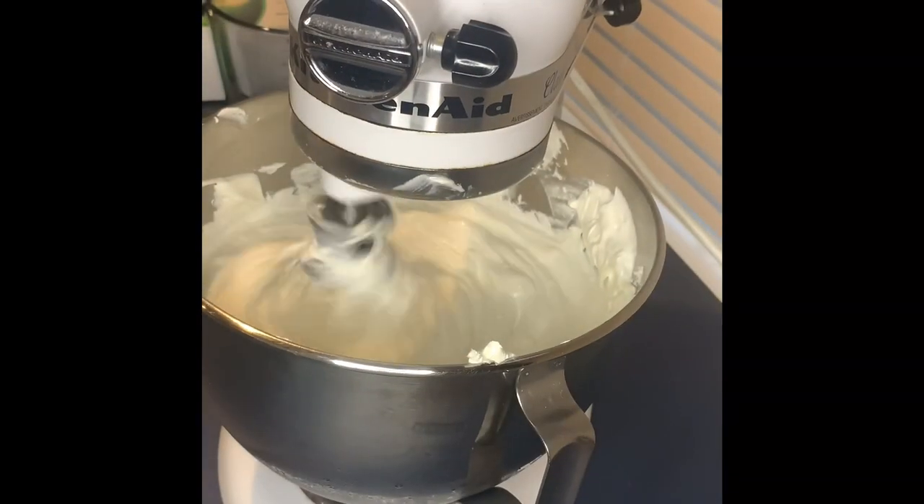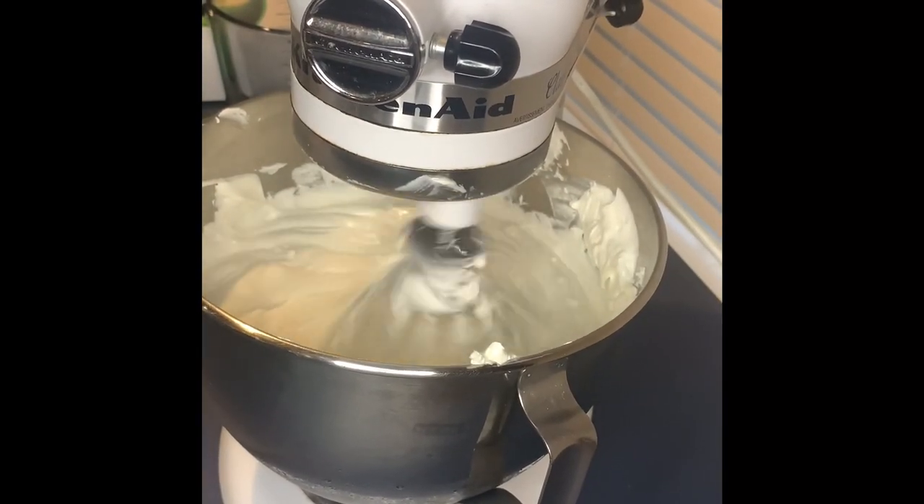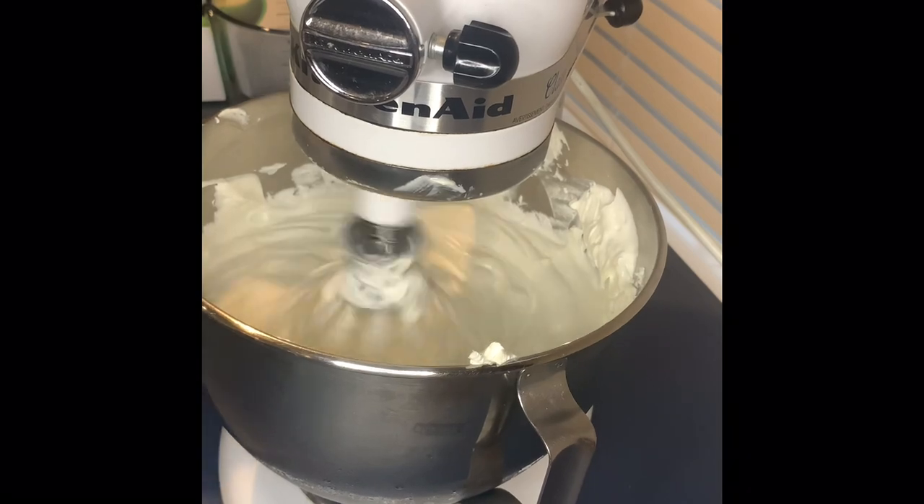I really enjoy watching the butter change and form into a whole new look, because it did start off a really unpleasant yellow color, but now it's more fluffy. Like I mentioned, it looks like whipped cream — it looks yummy and very good.